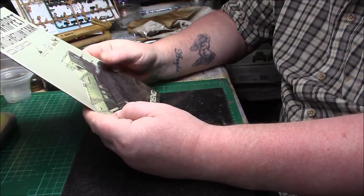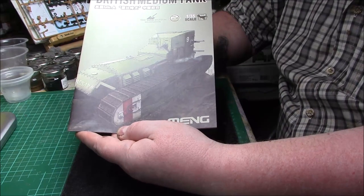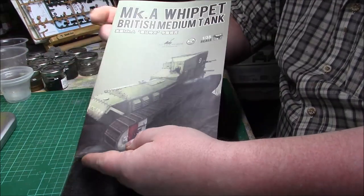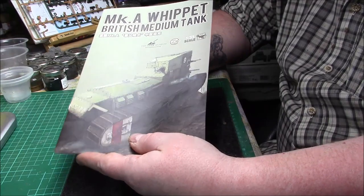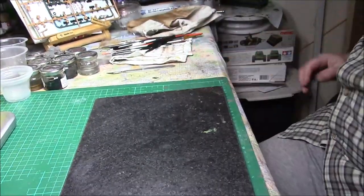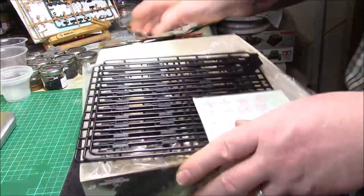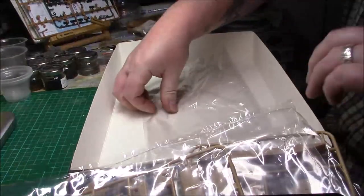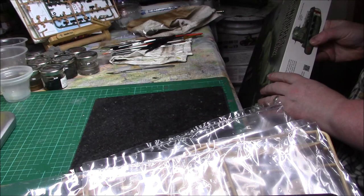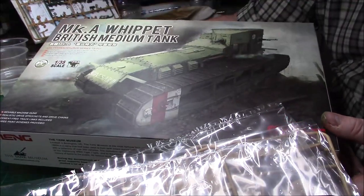It'll be a nice little build. I might do a small vignette for it — not a massive thing, just a bit of ground work, very similar to what's on the box artwork. All in all, a nice little kit at a reasonable price — I think it was about £24. The box date confirms it's from 2017, so it's a relatively new kit. Nice little kit overall.